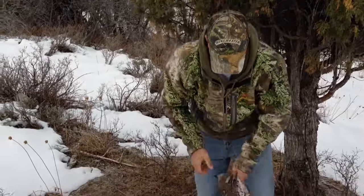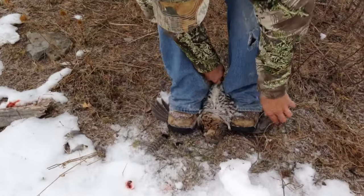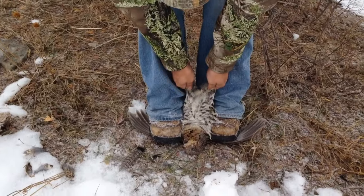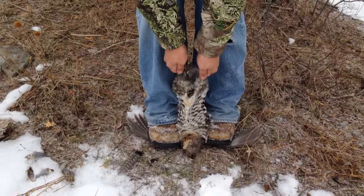I'm going to show you how to quickly and efficiently clean a rough grouse. Lay them on their back. You're going to step as close to the body as possible. You're just going to grab their legs and give it a steady pull.